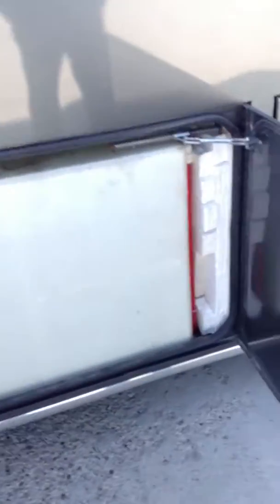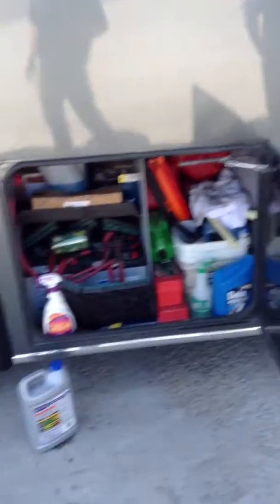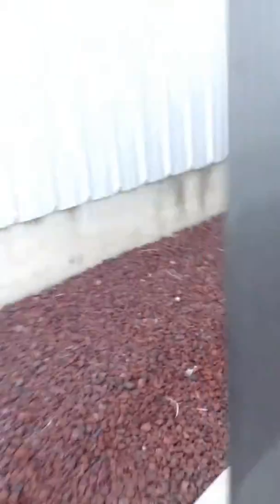The fill for it is on the other side of the coach. I'll walk around and show that. This is just an overflow right here. The tank fills up and when it's full it'll spit water out of there on the ground. When it's full, it's going to be normal for you to drive around and get a little bit of water out of that overflow vent.